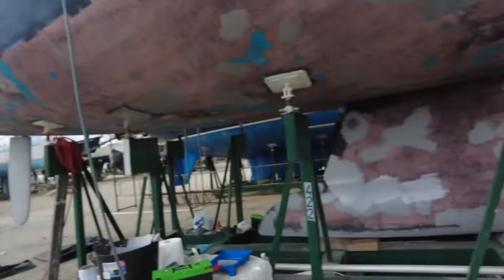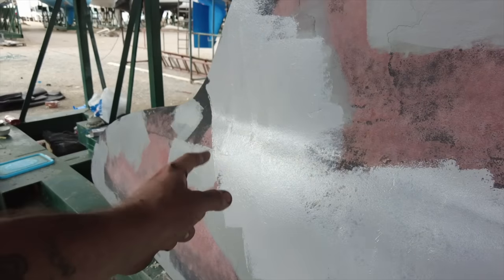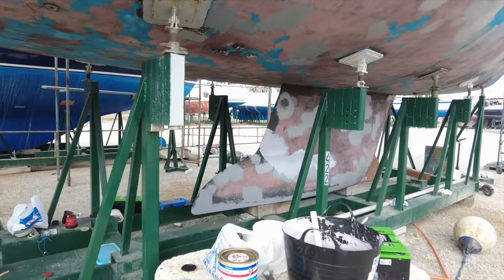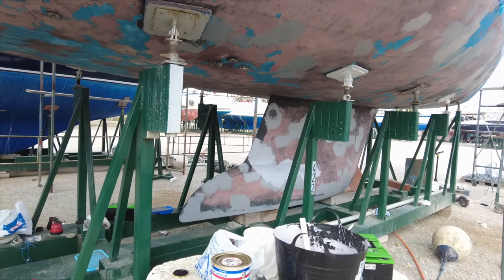I've mixed up the antifoul and this is what I'm coming up with. That's it without any black added - not very good. That's it with a bit of black added, and that's it with more black added. I think I'm going to go with that because I want it to be like a platinum, a very light grey, and I don't want it to look like primer. I might add a little bit more dark actually - yeah, I'm going to add a little bit more.